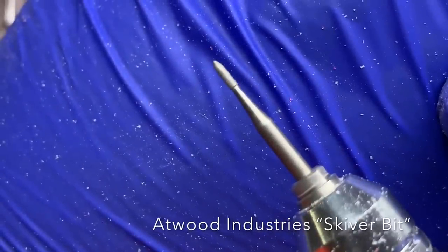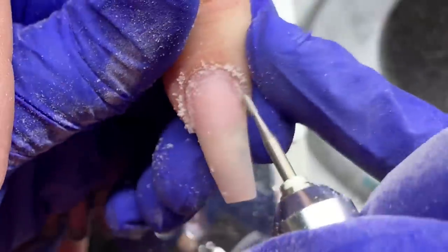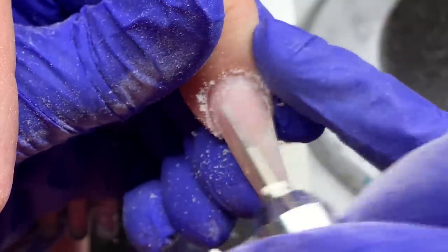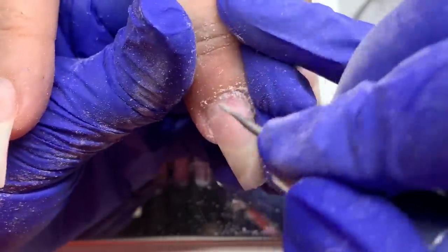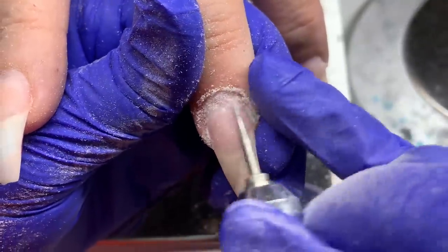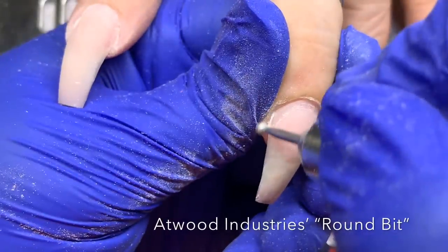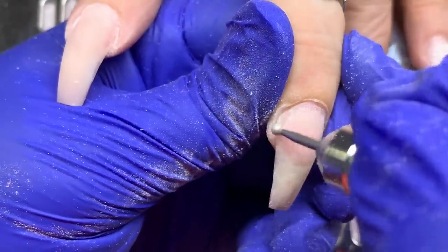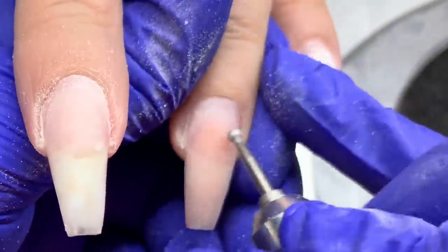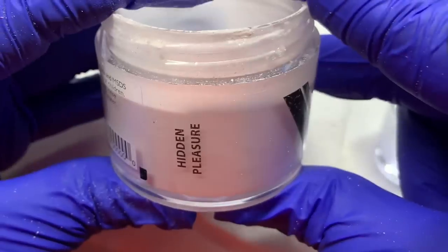So I've got two drills: one for takedown and one for cuticle work. This is the skiver bit from Atwood Industries — I'm removing dead cuticle from the nail plate. It's sped up so it looks aggressive, but you always want to keep this bit as parallel to the nail plate as possible. Don't point it into the nail plate as that can cause rings. Then I go in with my round bit to take off any dead skin at the cuticle area. My mom has more sensitive skin so I don't go too deep.